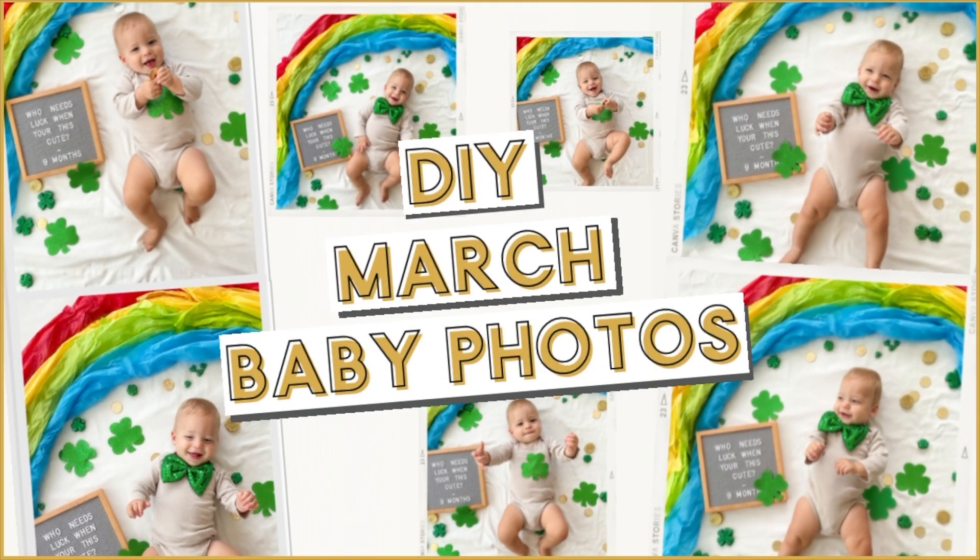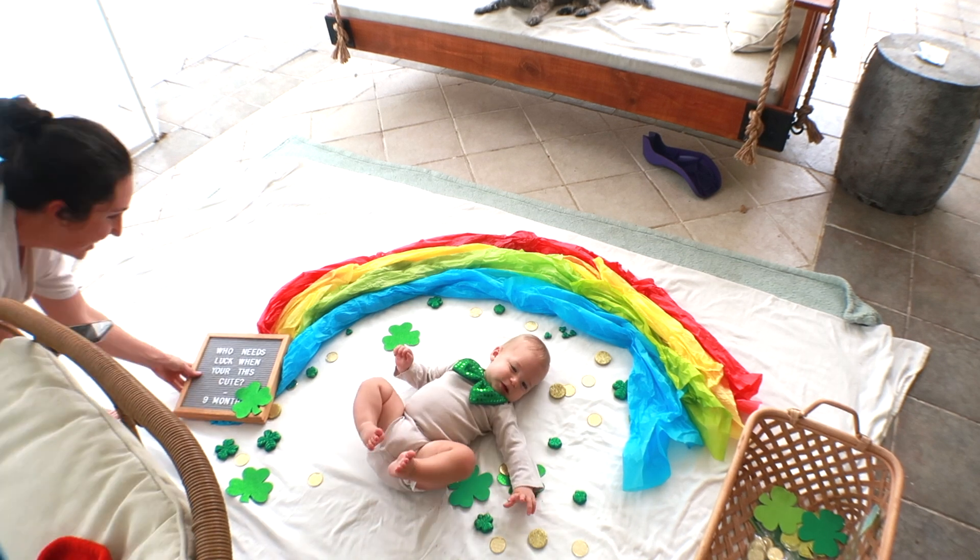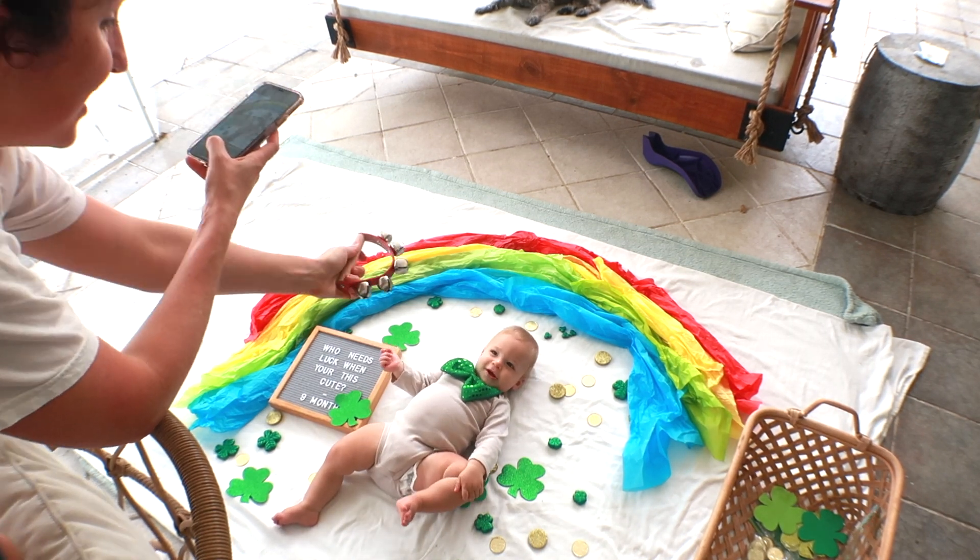Hey friends, Rachel here from The Confused Mom showing you how to make a super simple St. Patrick's Day themed photo shoot for your March baby milestone photos at home.